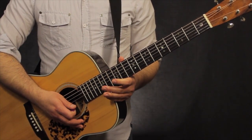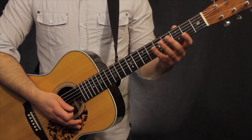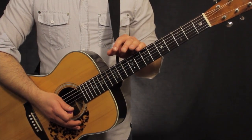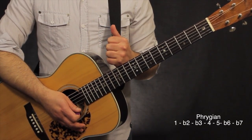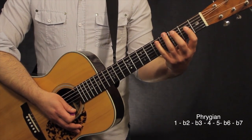Here's our Phrygian scale, or Phrygian mode, throughout the whole neck using our CAGED scale shapes as a way to anchor them to our chord shapes. The Phrygian mode is just like the natural minor scale, only we also flat the two. So using our major scale as a frame of reference: one, flat two, flat three, four, five, flat six, flat seven, and back to one.